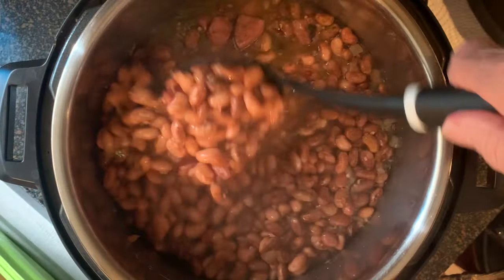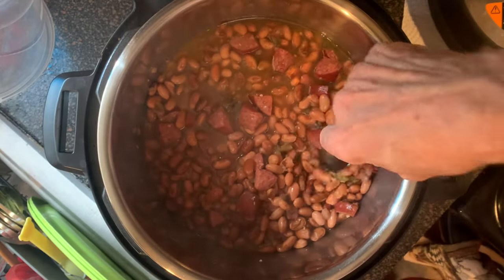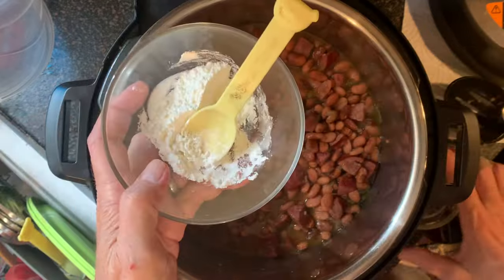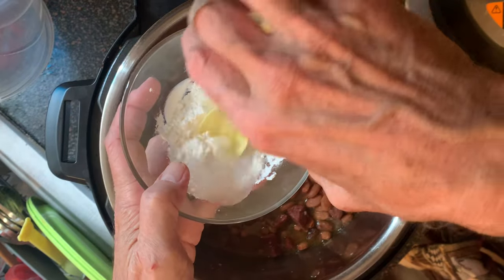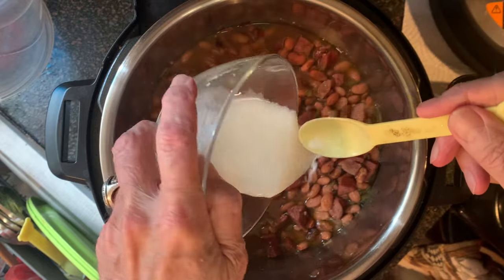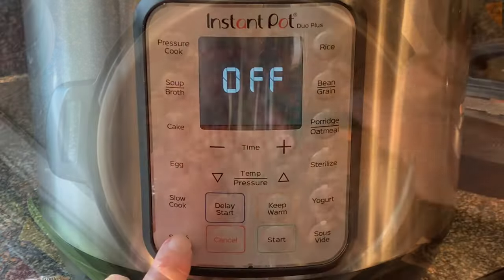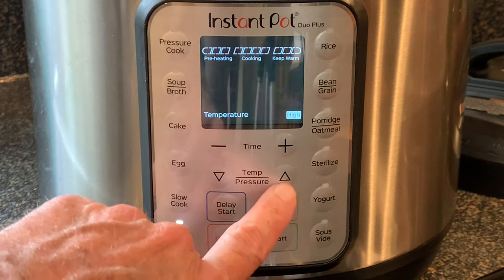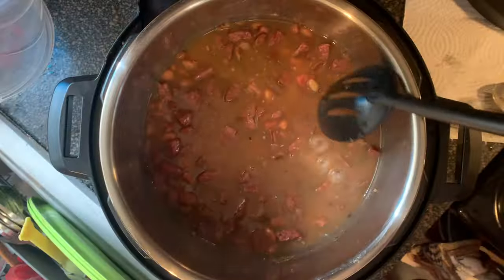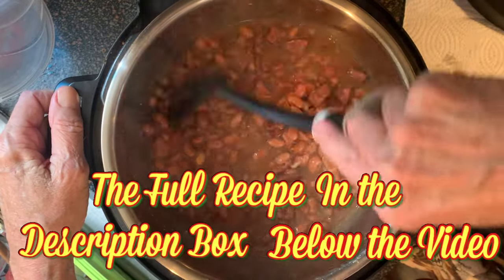Now if it's too runny for you, there's several things you can do. You can take a spoon and mash some of the beans up against the side — that'll thicken your juice. Or you can mix cornstarch and cool water together until it's smooth, add that to the pot, give it a stir, then press the saute button making sure it's set to high heat. Bring it to a boil and let it simmer for about five minutes until your juice thickens.